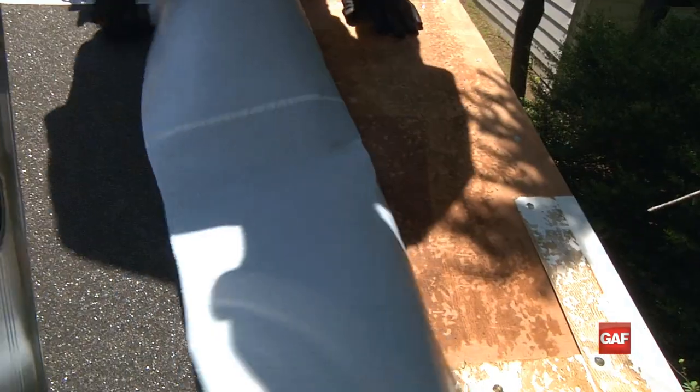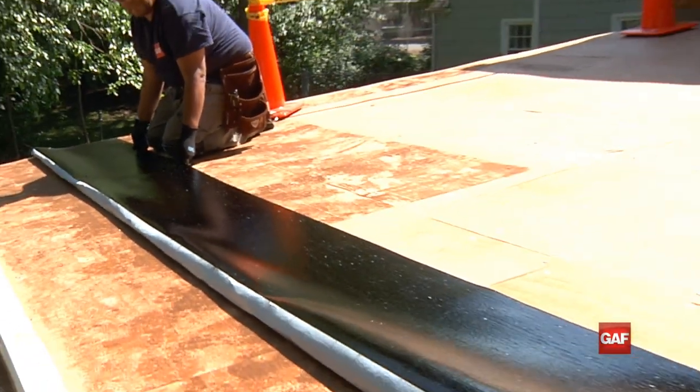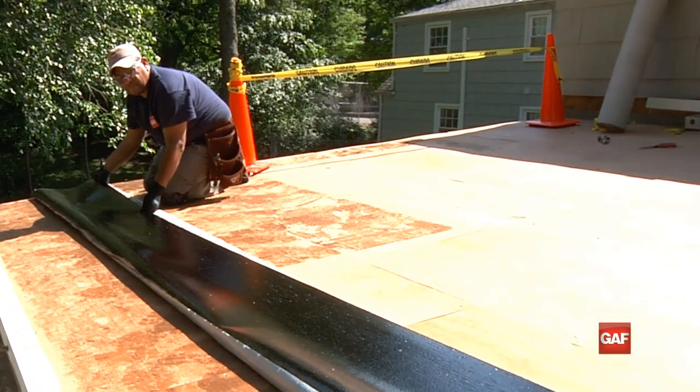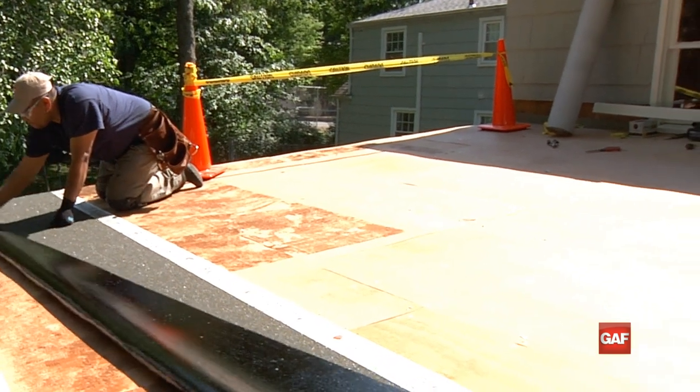Position one end of the roll at the rake edge and flush over top of the drip edge at the eave. Fold the eave edge back and remove the lower half of the release film from the sheet. Starting at the center, fold down and stick the sheet working outwards towards the edge at an angle to prevent air bubbles.